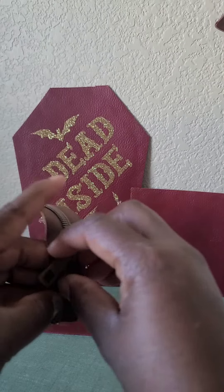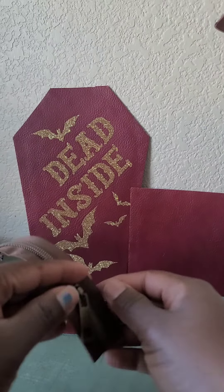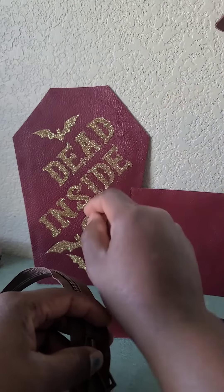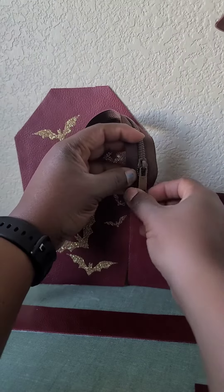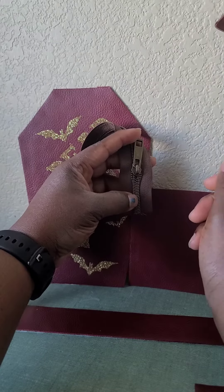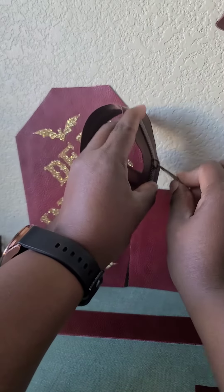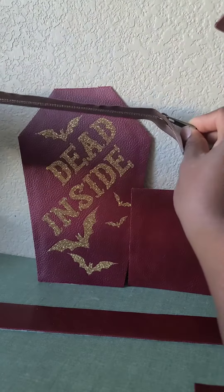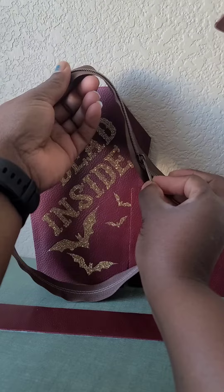If I would like my bag to open at the top, the top of my side panel is right here. I'm going to put my zipper head facing down so that when I close my bag it's essentially closing at the top. When I open it, it's going to open, and when I close it, it's going to close over here.